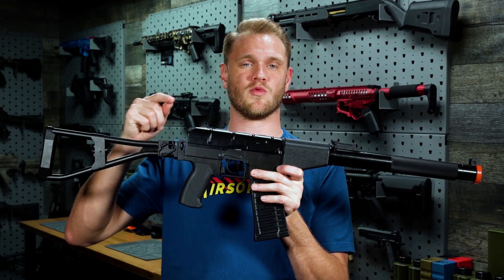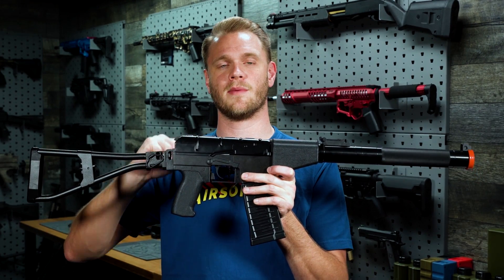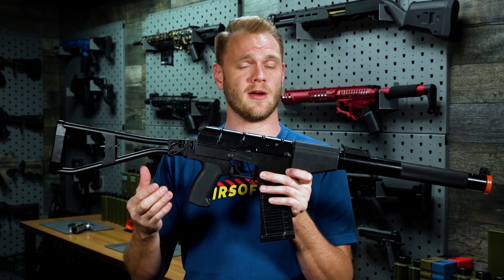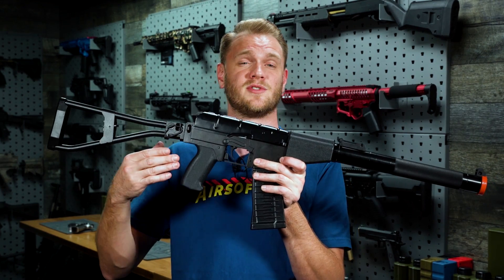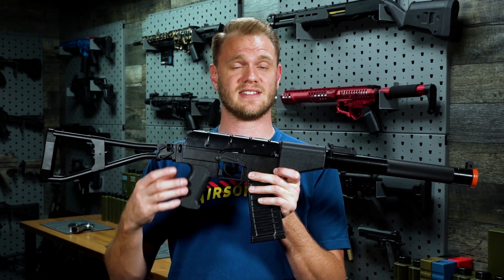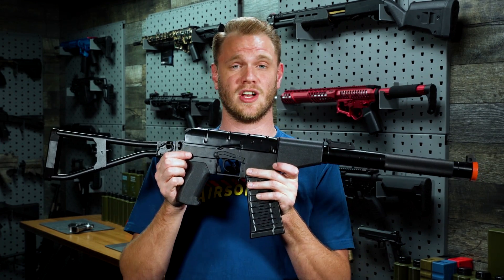Internally, this bad boy uses the reinforced seven millimeter gearbox version three from King Arms. The version three is a great gearbox because it uses a motor cage, which keeps your motor locked in position. And really, the pistol grip is just a cover for it, instead of being integral to its motor height adjustment.